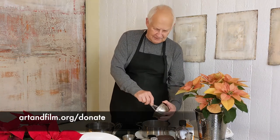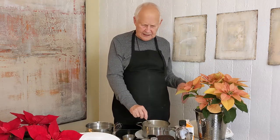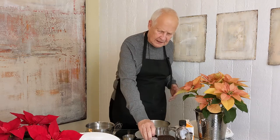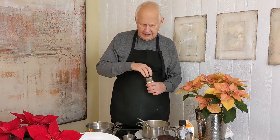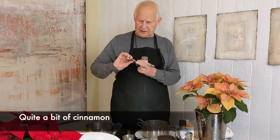While I'm doing this, you can get out that little checkbook or get on your computer and make a little donation. Now we're down to a point where we need to do some things to make this taste better. We always add a little bit of cinnamon — actually, we add quite a bit of cinnamon.